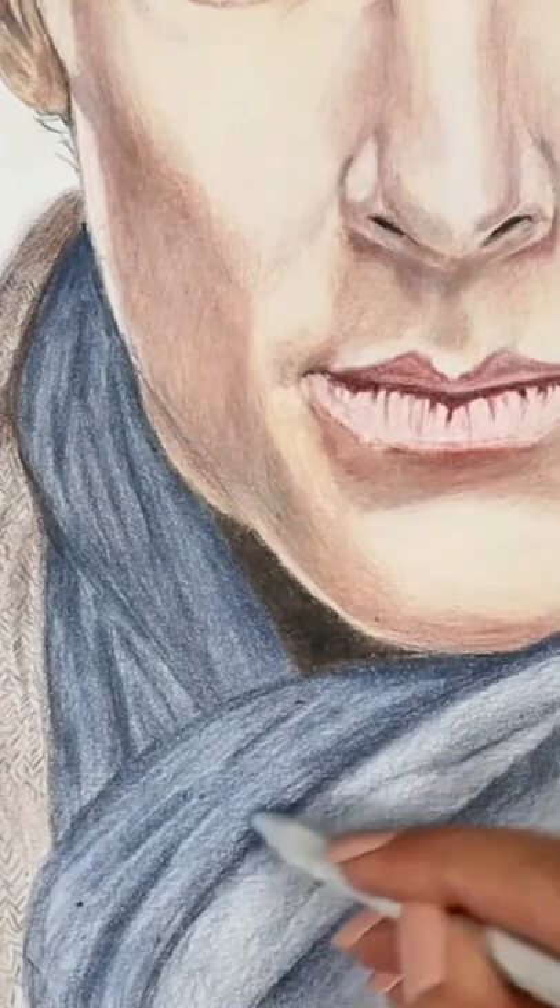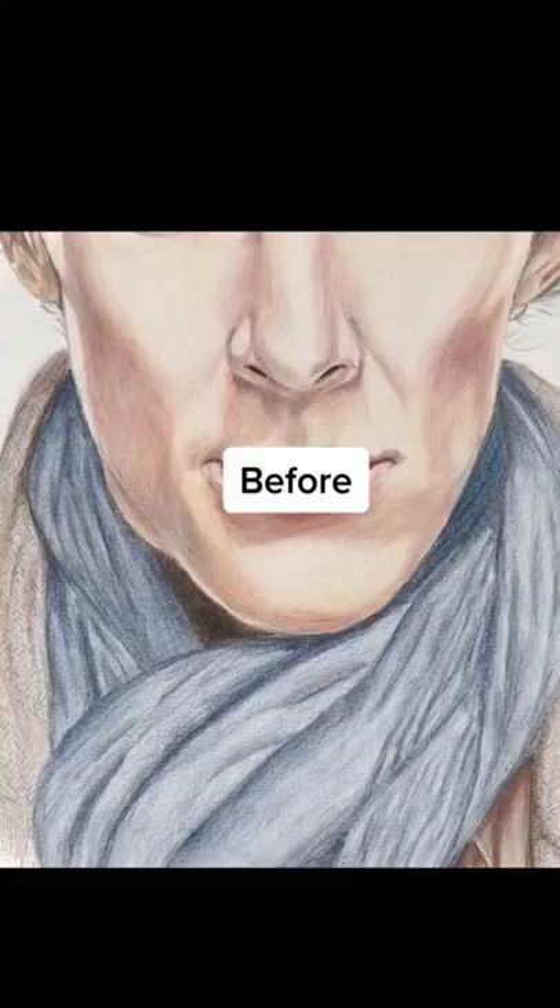This is perfect for larger areas such as the clothing and the hair, but I don't recommend it for the face. Why? It's in the caption.